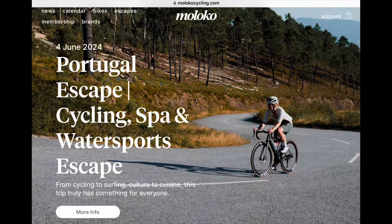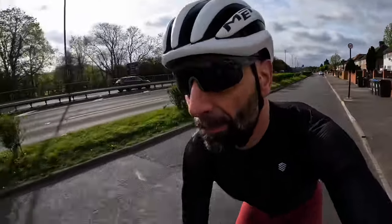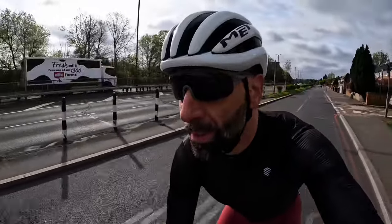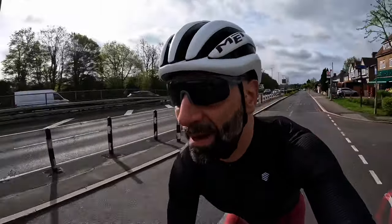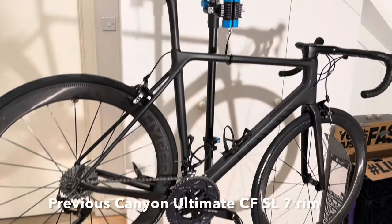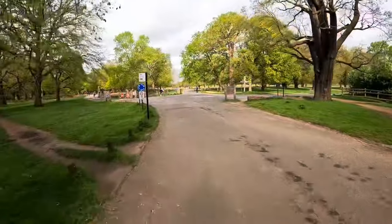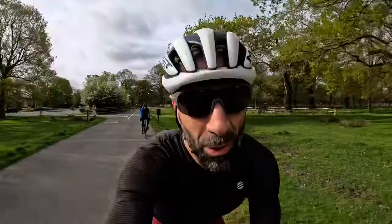On Moloko Cycling, it's a Canyon demo day. I already tried an Aeroad at the previous event, but today I want to do an ultimate-to-ultimate comparison. Yes, this one is my all-time favorite — it's a definite bike that I adore — and I just want to see if the newer version can live up to the hype.